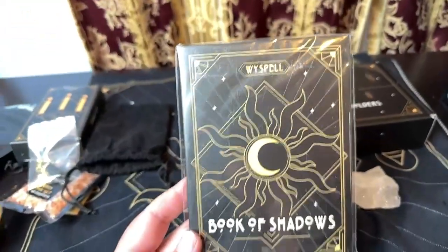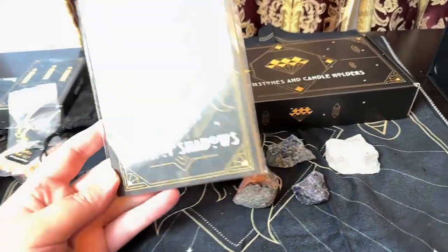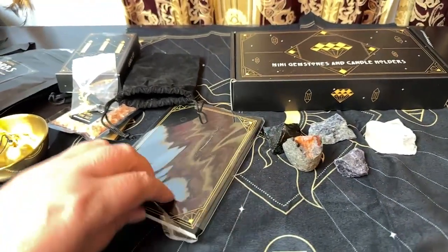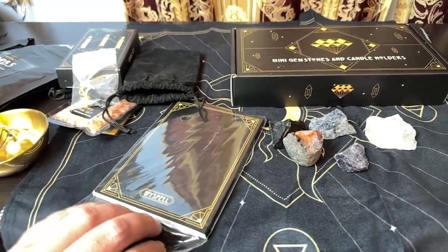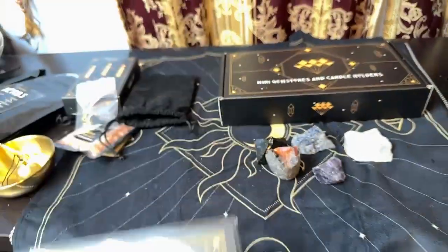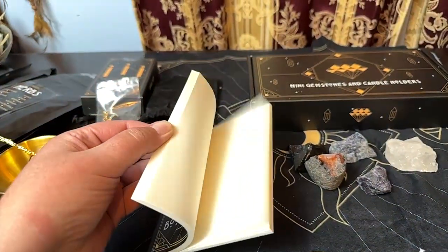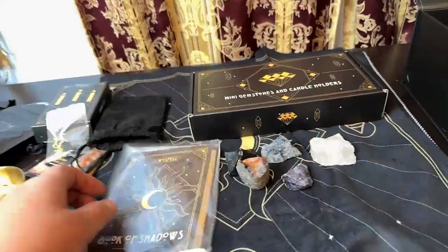And then you have a book of shadows in here, which is nice. It looks like a blank one — just a blank book of shadows for you to write in.